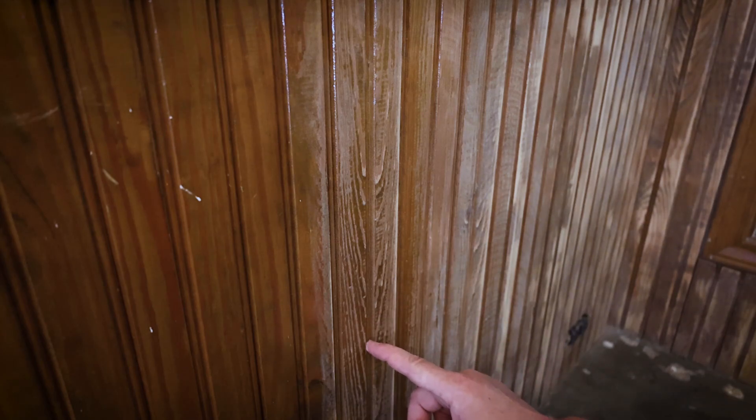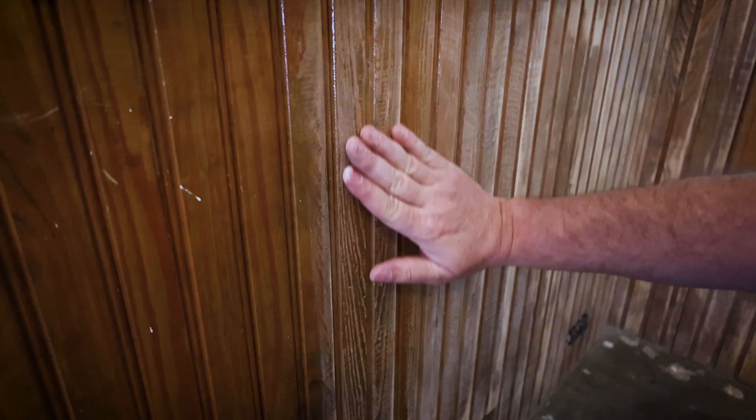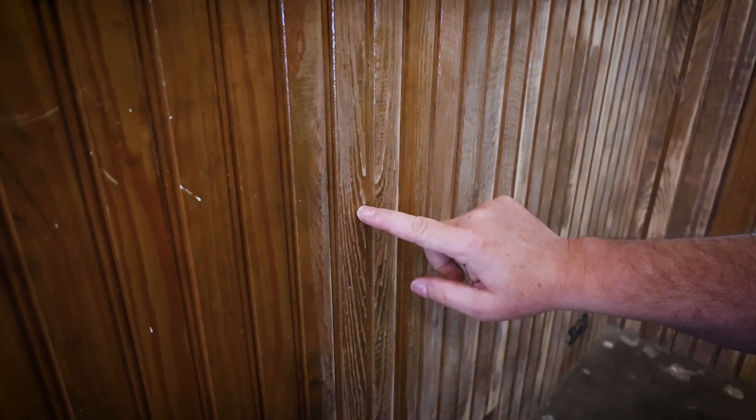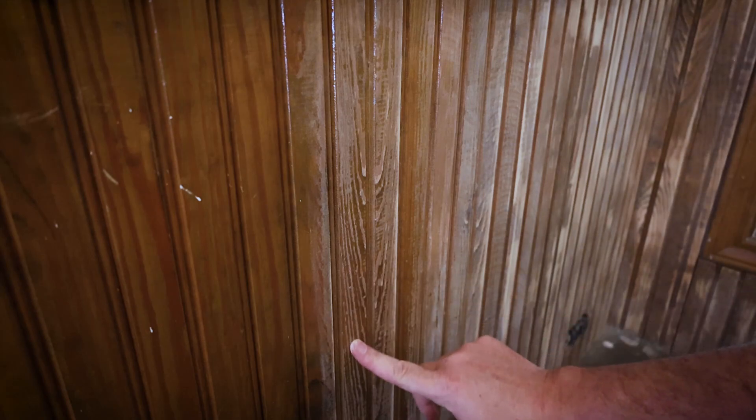Nobody's going to get in there with a piece of furniture or something and dig that out. All that to say, this is not smooth, it is not flat, and you just kind of have to work with the sander to try to get into those little striations — the grain of the wood — and remove that polyurethane.